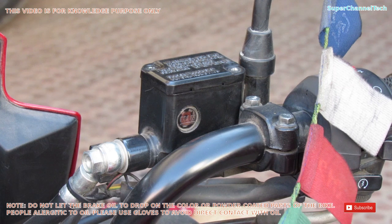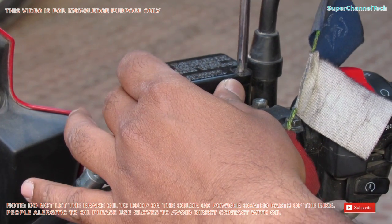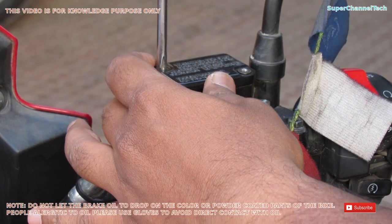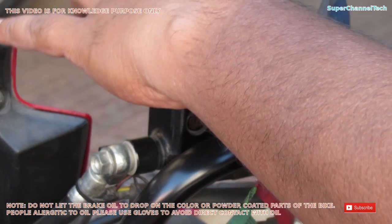Let's get started by opening the oil tank using the Phillips head screwdriver. Before opening the oil tank, make sure that your handlebar is straight and not tilted to any of the sides. This will avoid the oil from spilling out of the oil tank.